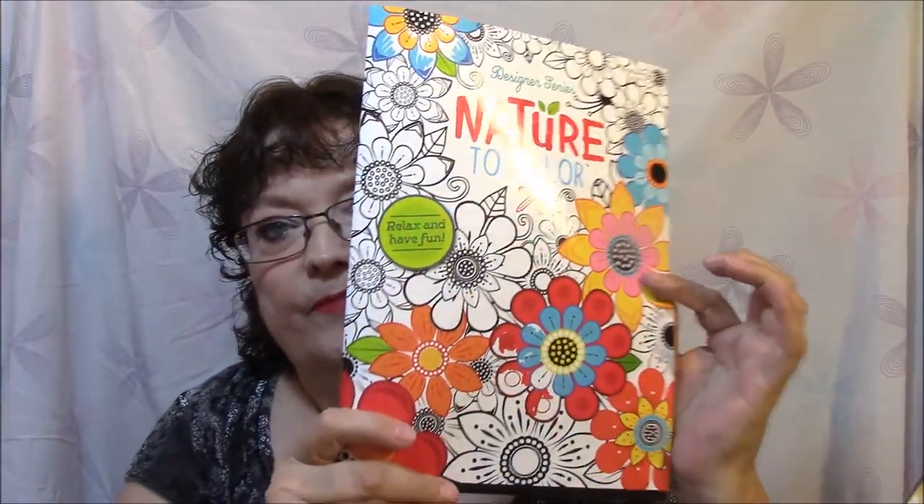I'm thinking there's 32 pictures in here, let me count them really quick. Looks like 30 pictures in these. But it just seems like they're so thin because they're copied on both sides, so there's really only 15 pages in here. Anyway, that's the Nature one.